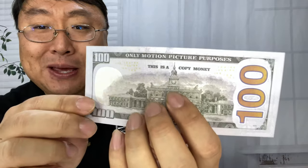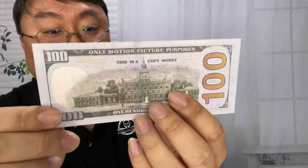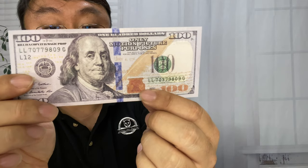On the backside, it says 'this is a copy money' — not really a big fan of the grammar on that. Also here, I'm not sure if the watermark is a quill and an inkwell. I kind of don't think so.